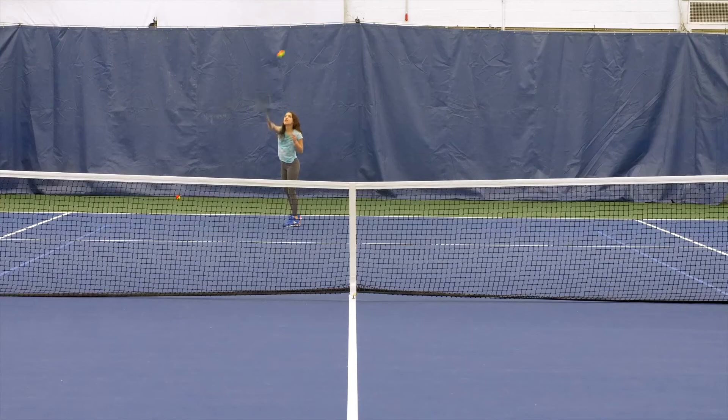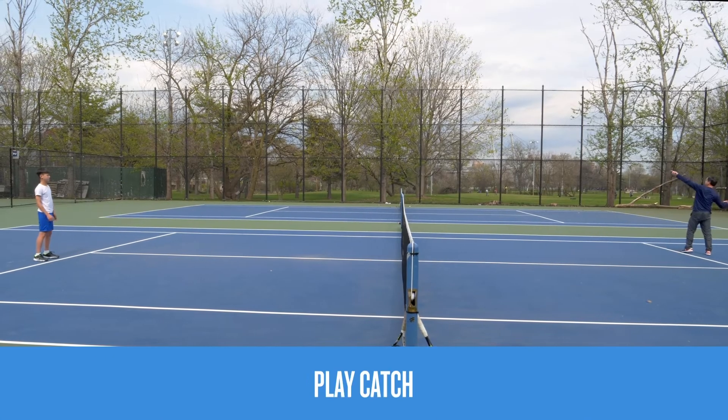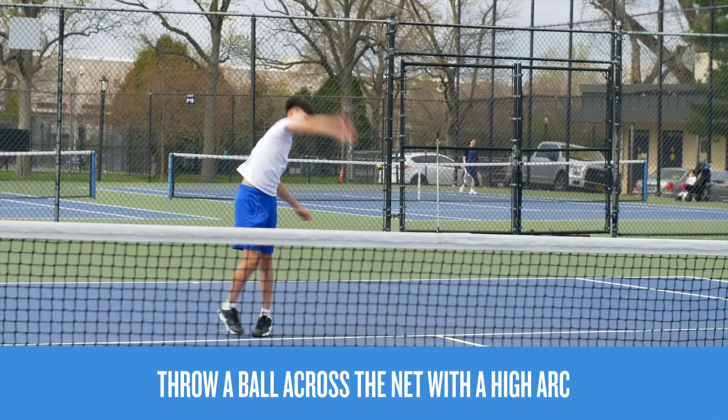The serve is one of the most important shots in tennis — it's how you start any point. First, let's warm up by standing across the net from your partner and play catch. Throw the ball overhand using a high arc.